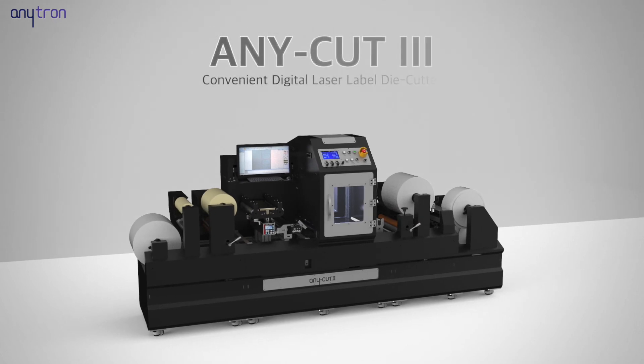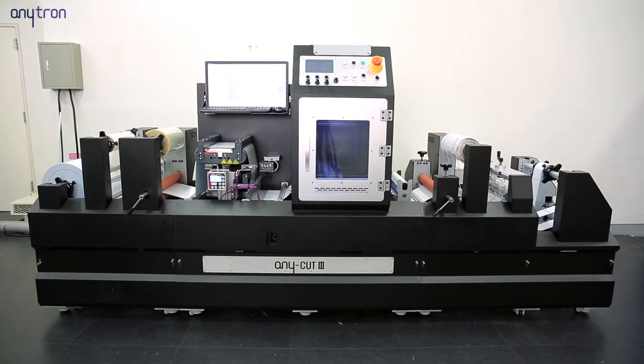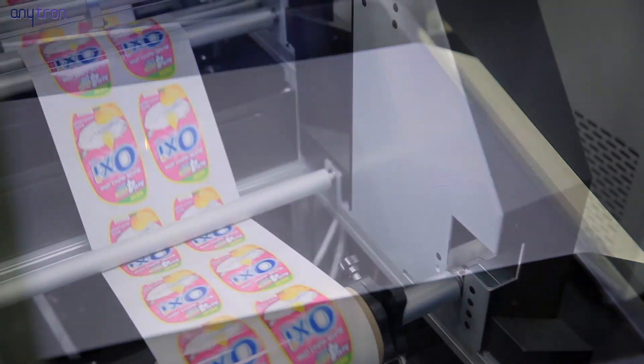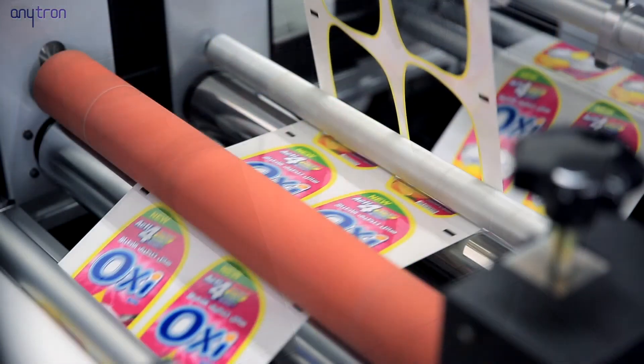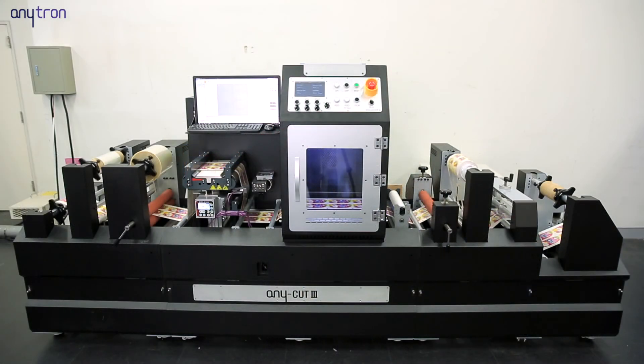Anycut 3 can also be used for double-sided and single-sided tape, ticket processing, pop-up books, special material labels, and so on. Anycut 3 is easy to use without any need of experts because of its high laser quality, affordable price, and upgradeable and flexible use based on its modular design.